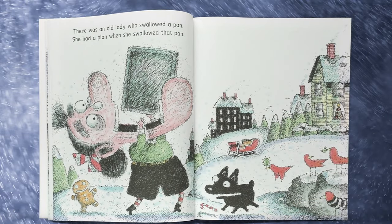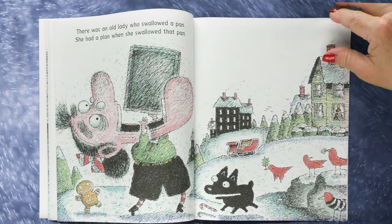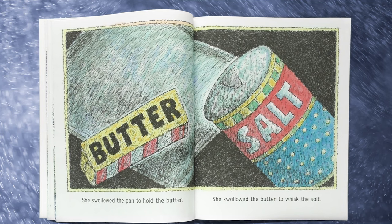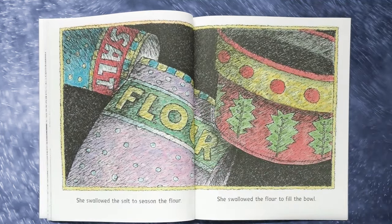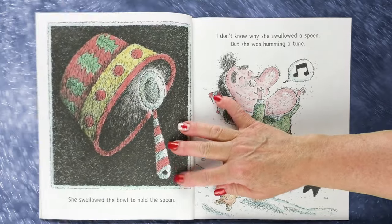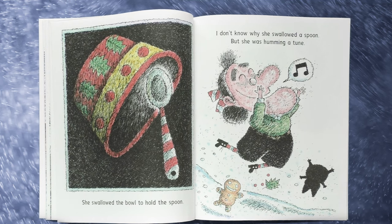There was an old lady who swallowed a pan. She had a plan when she swallowed that pan. She swallowed the pan to hold the butter. She swallowed the butter to whisk the salt. She swallowed the salt to season the flour. She swallowed the flour to fill the bowl. She swallowed the bowl to hold the spoon. I don't know why she swallowed a spoon but she was humming a tune.